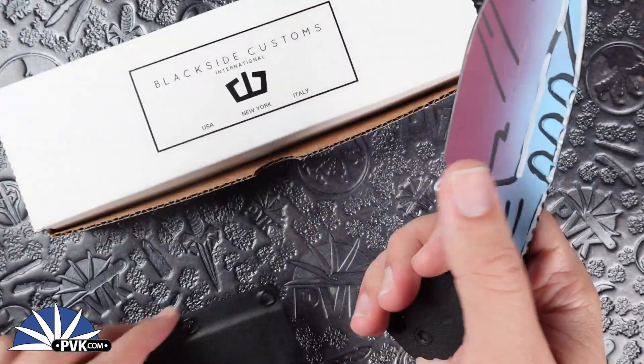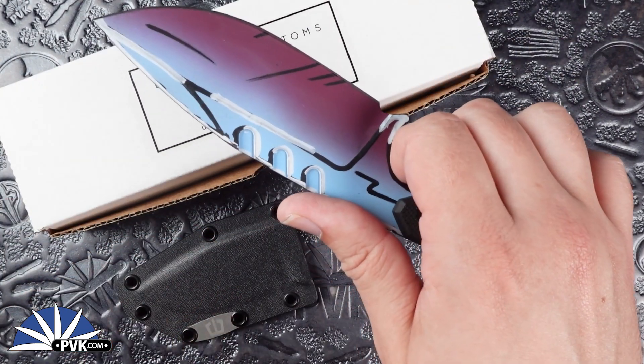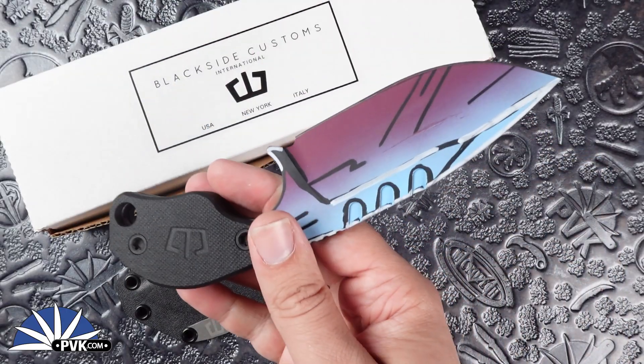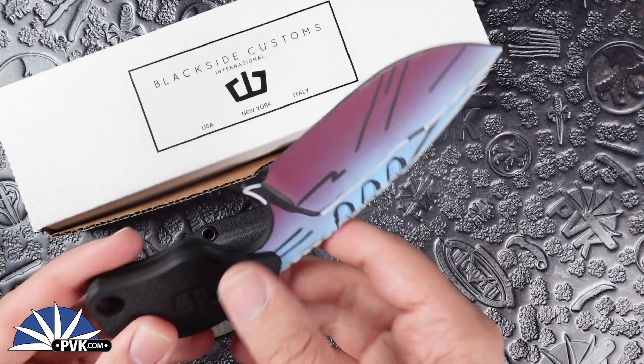It doesn't come with any hardware, however because of that it's fully customizable. So if you wanted to add any sort of fanciness to the kydex belt loops or things of that nature, you can always attach them because they leave plenty of room for different configurations.